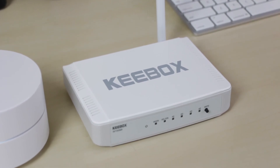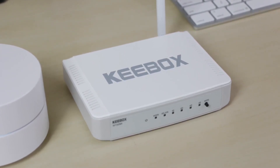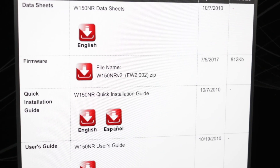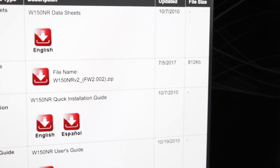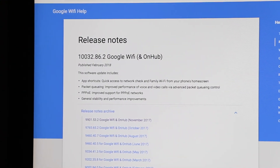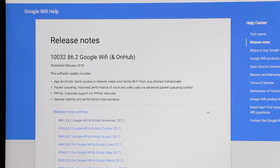This question can't be answered by a few speed tests alone. There are many other important factors to consider when purchasing a router, such as security. According to the Keybox website, the router's firmware hasn't been updated since July 5th, 2017, which means it may not be getting critical security patches and updates. For comparison, Google WiFi received an update just last month.